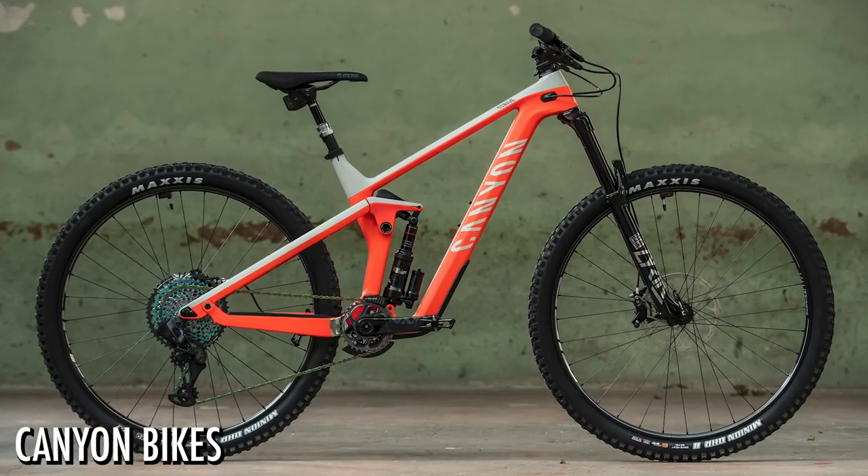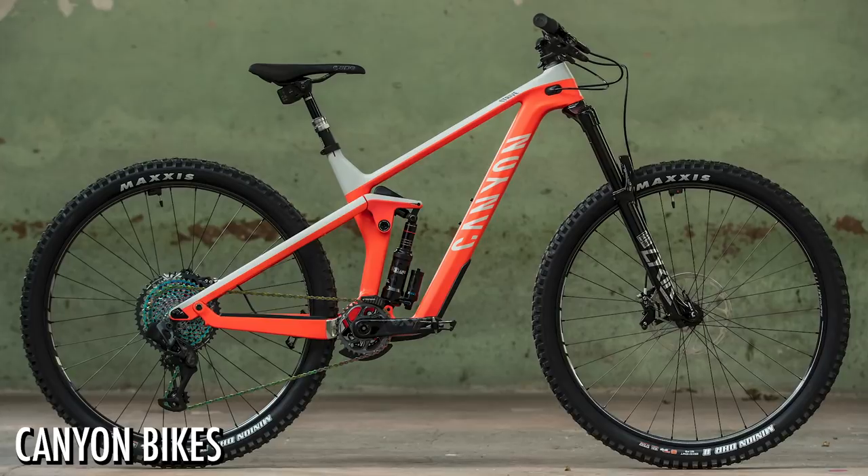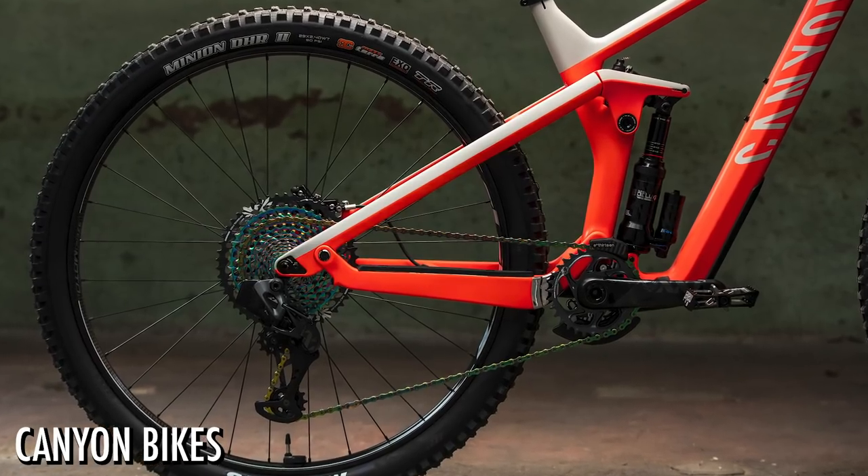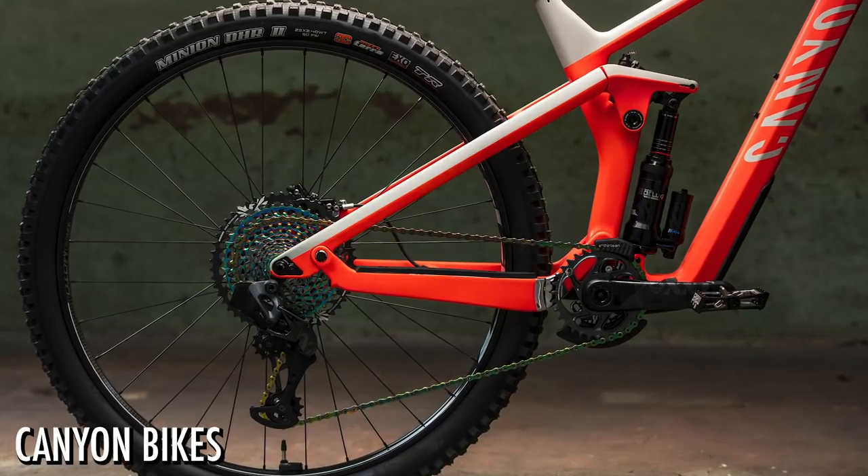A couple of years ago when bikes were 26-inch with maybe 130, 140mm travel as a trail bike, the holy grail was 30 pounds. Now this is a 29er with an auxiliary slave unit shock, 150mm travel, 170mm fork, and with the XTR version in a medium it can come in at 29.3 pounds — kind of a sweet spot.